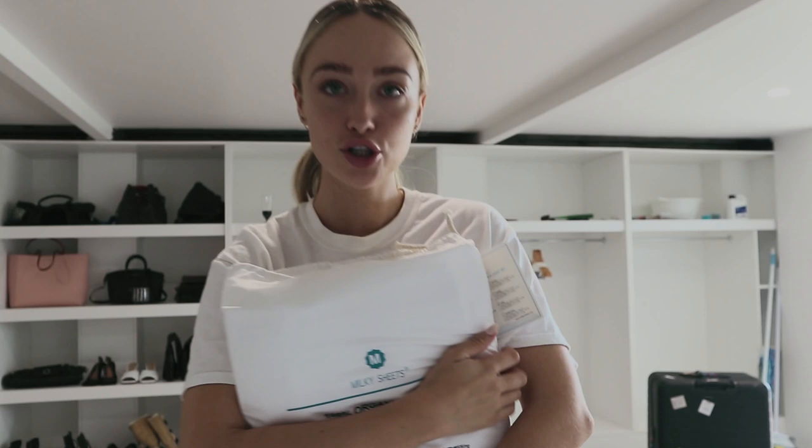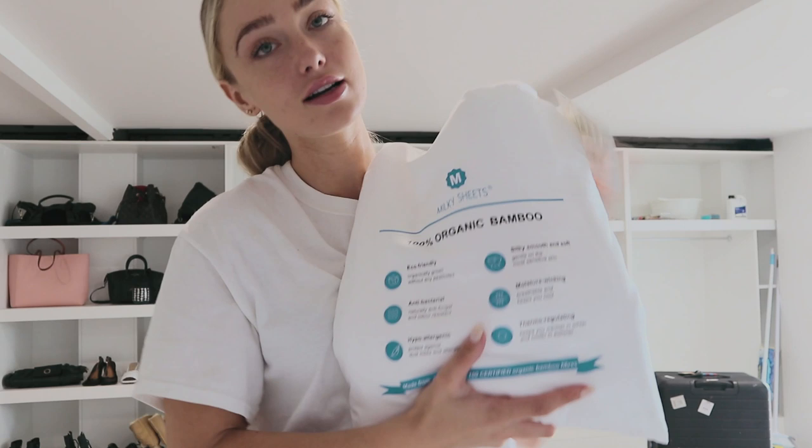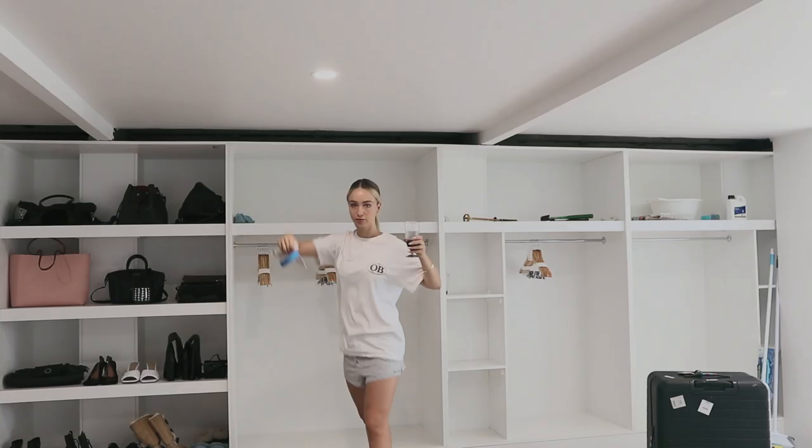These are my bamboo sheets that arrived. They're honestly like the softest sheets — you have to get them. They're so soft and comfy, words cannot even explain. These were $150 and they're really heavy, they weigh a ton. But they're honestly a dream to sleep in — I've slept with them before and I just can't pass them up.